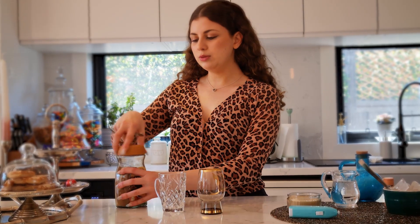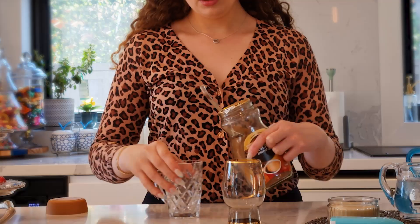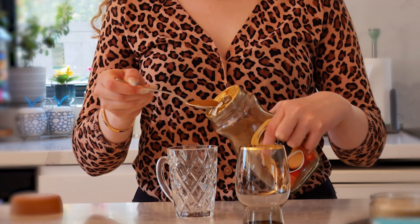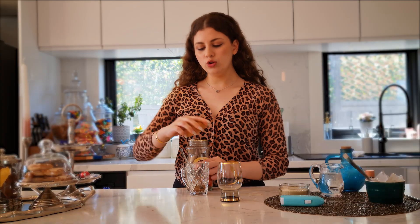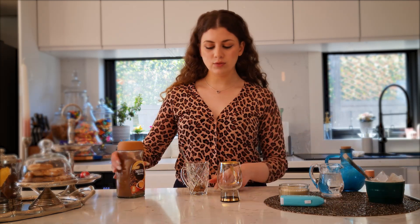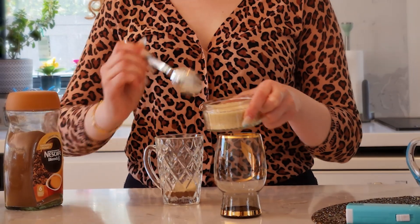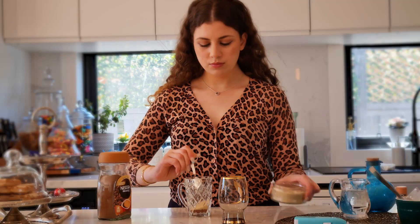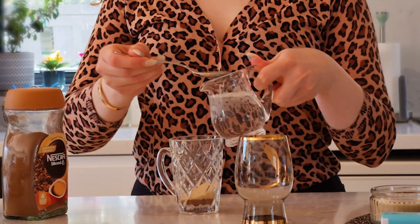Adding two teaspoons of instant coffee. I'm going to add this instant coffee to my glass. You have to make sure you use two units of the coffee, the sugar, and the water — they have to be all the same units. For this I'm doing two teaspoons of each, and I'm gonna add two teaspoons of my sugar.